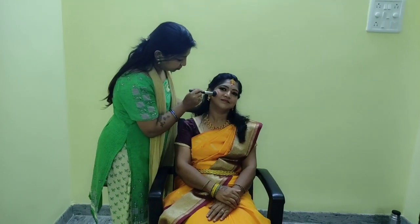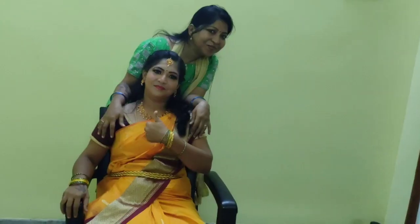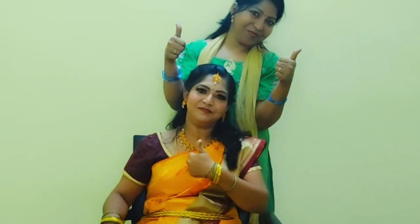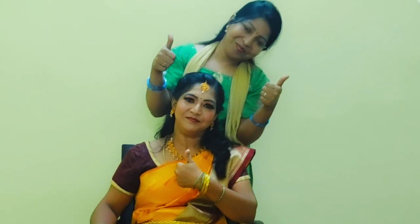If you like this video, please like and comment. Subscribe to the channel and click the notification bell so you don't miss any updates. Take care, bye bye!